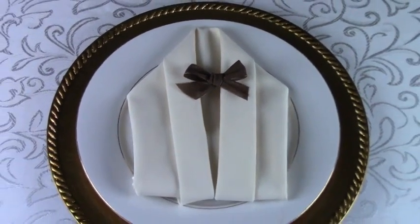This impressive yet simple fold is designed to dazzle event guests as they are seated for dinner. It's notable and exceptionally quick to create.